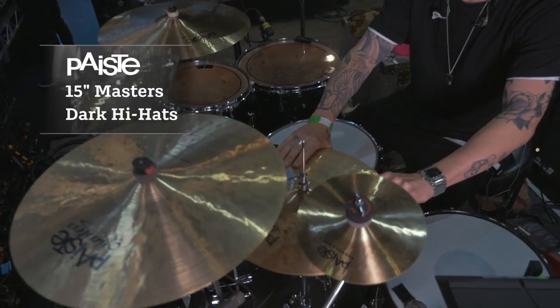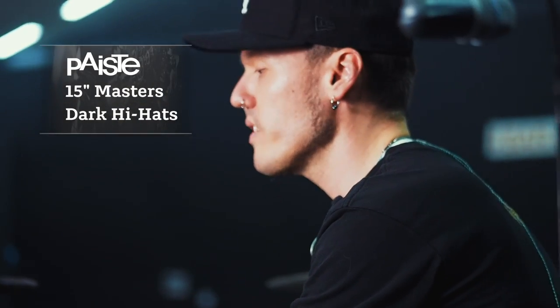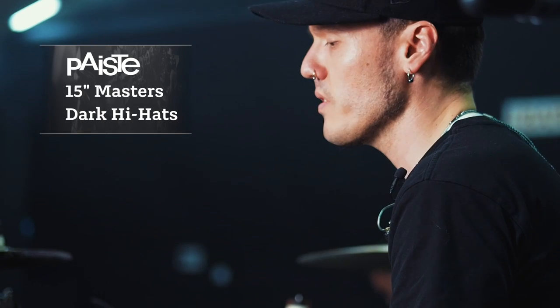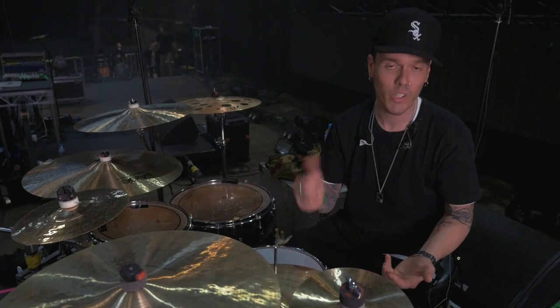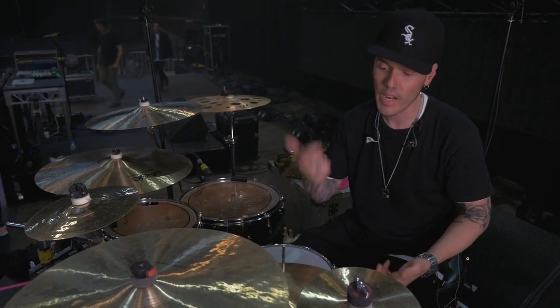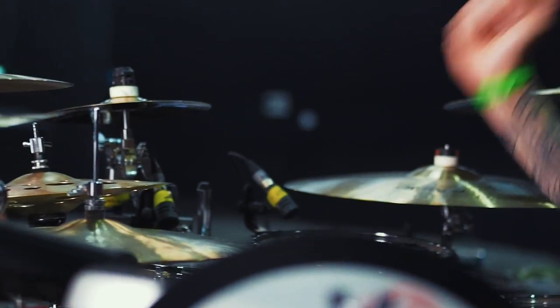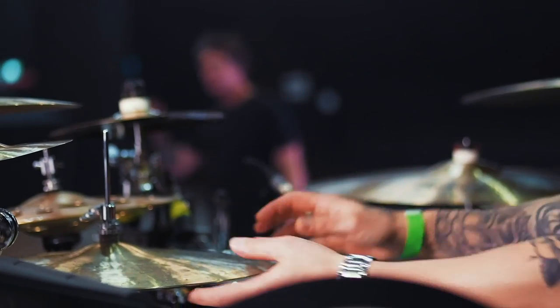These bad boys right here, the Masters 15-inch dark hi-hats. I've recently just switched over to 15s from always using 14s and it's just amazing how much chick you get out of these and still really, really crisp even though they're a slightly bigger hi-hat. They're really versatile and when you're really opening up on them, it's just that beautiful kind of washy sound which is really, really dope.